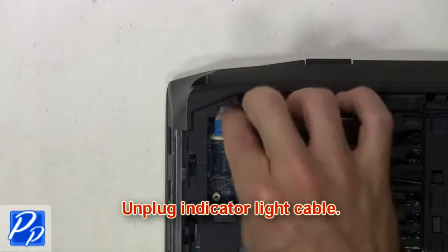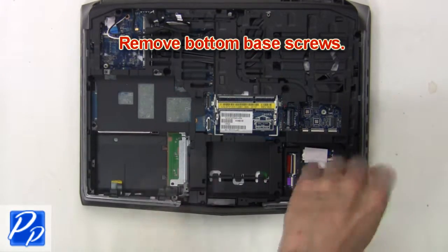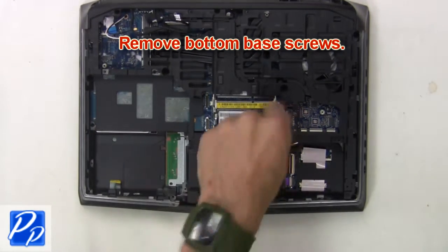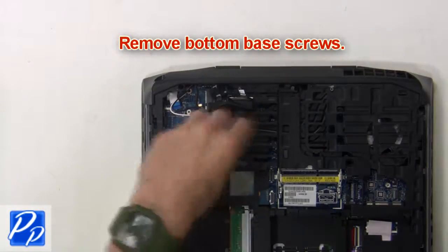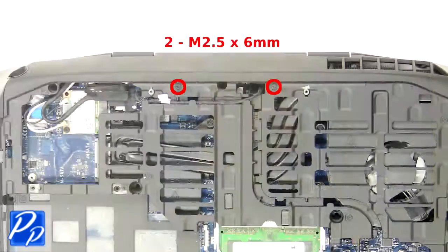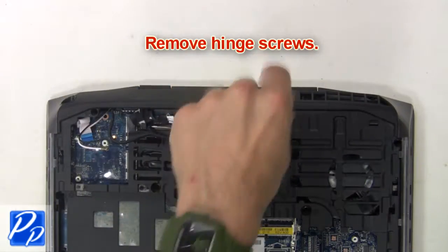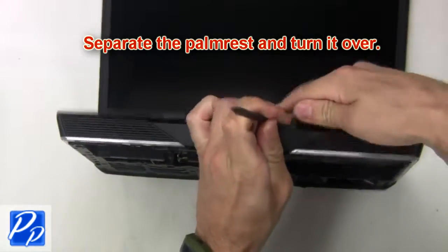Now unplug the indicator light cable. Next, remove the bottom base screws. Next, remove the hinge screws. Now separate the palm rest and turn it over.